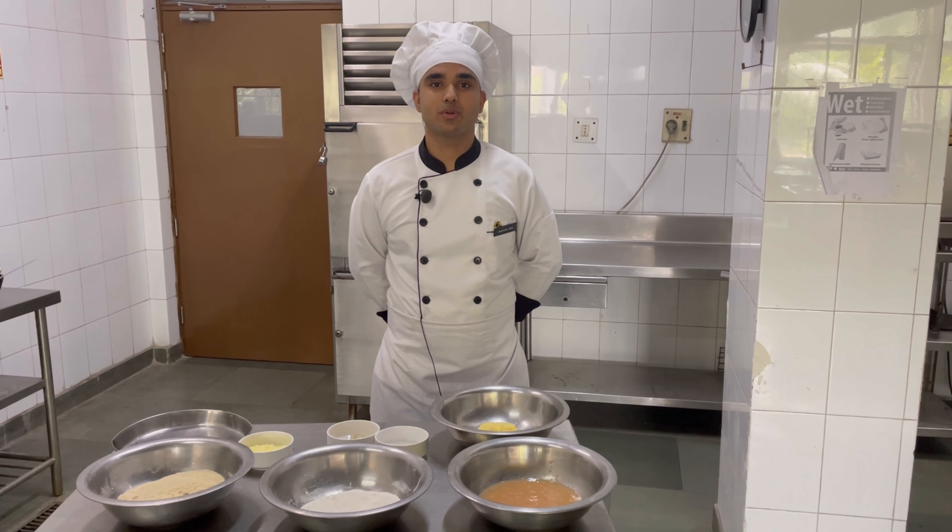Good morning, I am Bhuvish Shikawa, 1st year student of Banasgarh Chaniwala Institute of Water Management, and I am here to present to you cheesy potato croquettes.